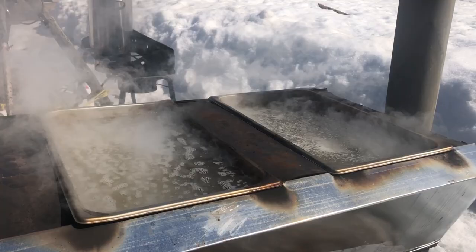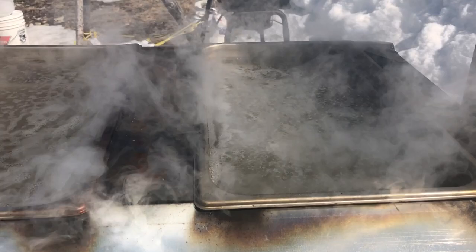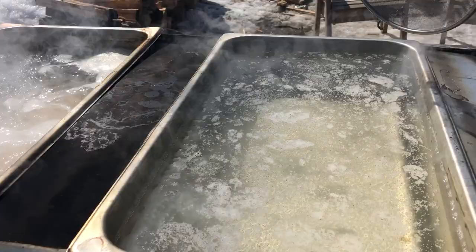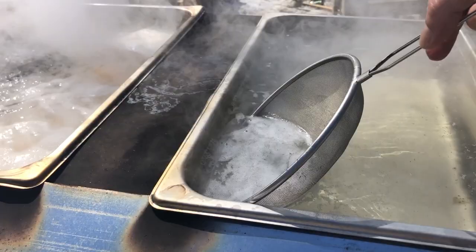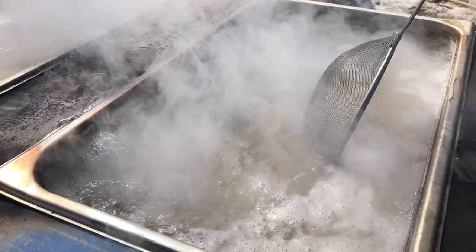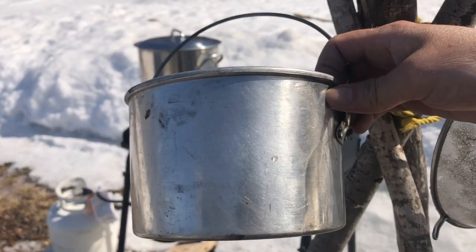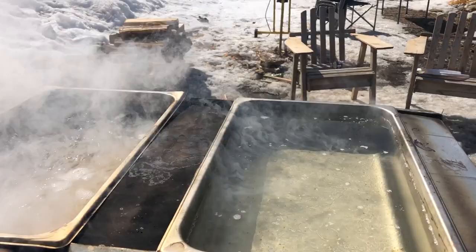A couple of tools to have on hand: just a little fine mesh strainer. Use this just to scoop out any debris that ends up in there — sometimes we get little bits of ash that come up through, things like that. And a pot, which is used to move sap from the warming tray into the boiling trays.